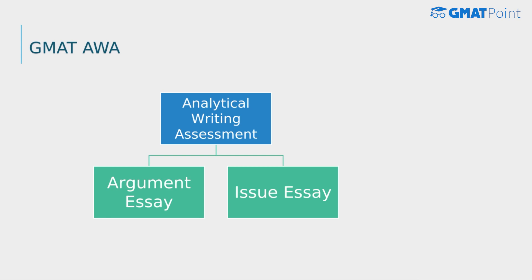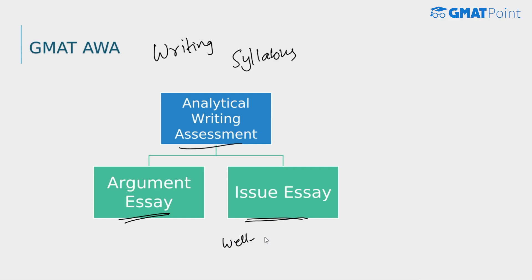Moving on to the analytical writing assessment section — this section evaluates the candidate's ability to think critically and convey their thoughts in writing. It may include themes for the candidate to write about, and you are required to respond based on the passage or topic given. The two types of essays are the argument essay and the issue essay. For an argument essay, you must analyze the logic and present a well-reasoned argument, as you are graded on how well-reasoned your statements are.